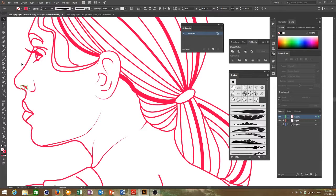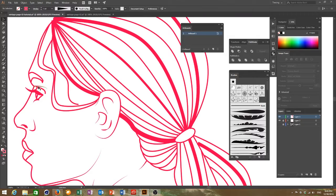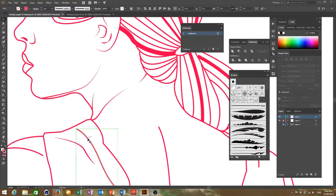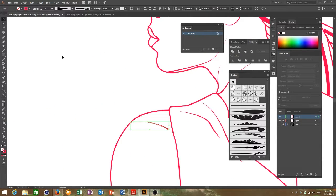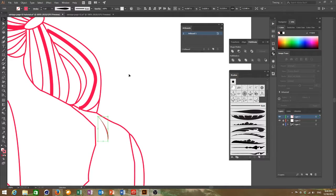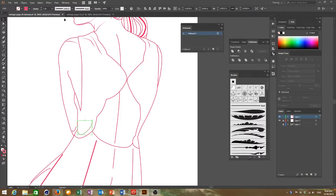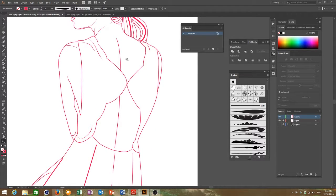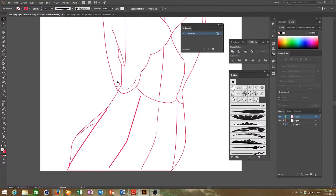You can play around with a lot of these strokes to see which one you like best. I'll keep doing this for the rest of the lines and then when I'm done I'll get back to you.